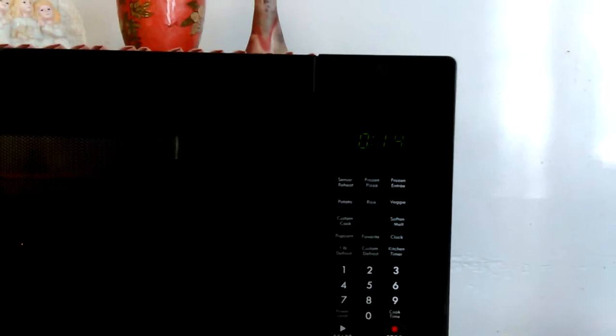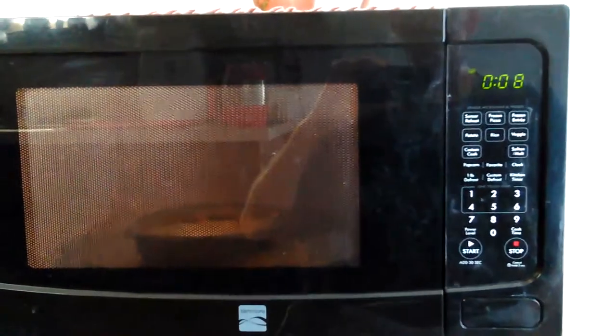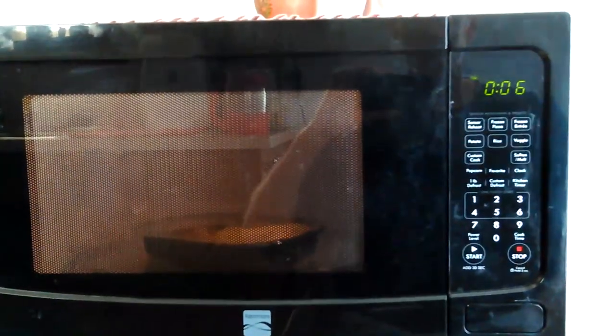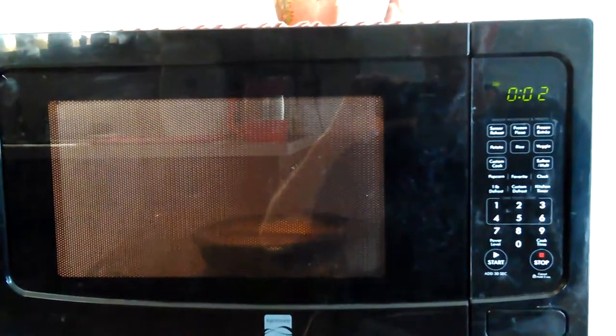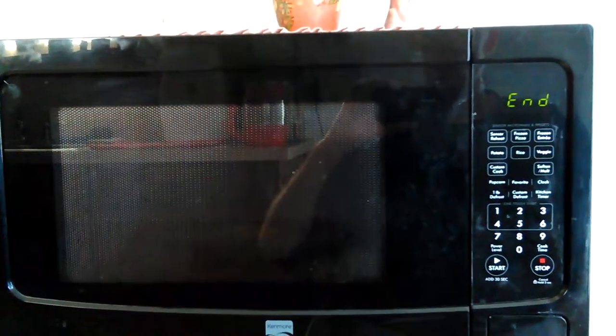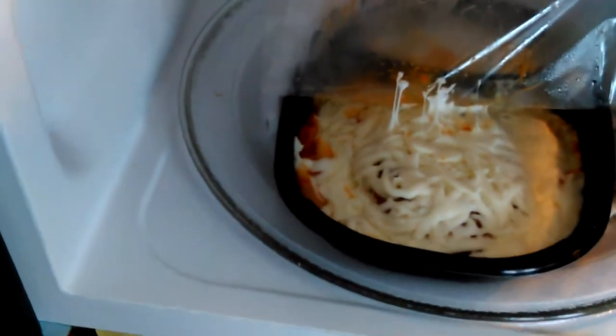That's the sound that it makes — the garage door was opening too, so if you heard that in the background. There's no way to change the power level while it's cooking like that. Since it's almost done, I'm gonna let it finish and then I'll do what I have to to make it go into — let's see if you can see my dinner.